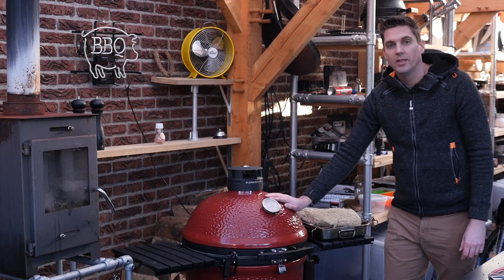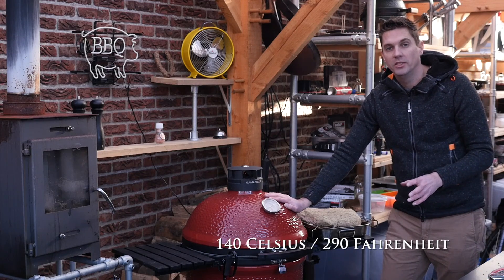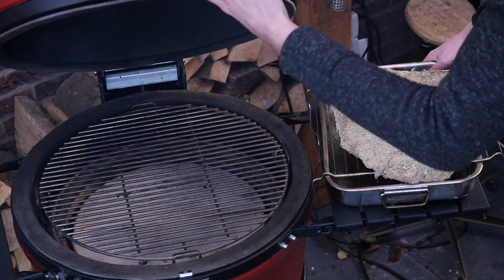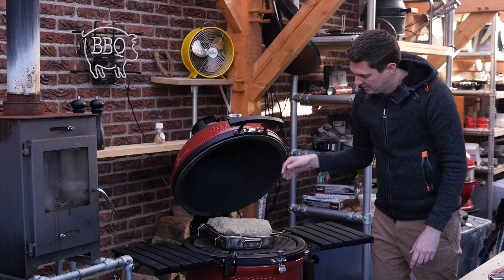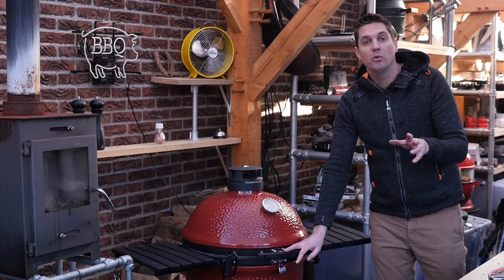I've let the Kamado Joe come up to a temperature of 140 degrees Celsius, which is around 290 degrees Fahrenheit. I put the flat on a dripping tray with a rack on top so it will still absorb all that smoke. We'll close the lid and check on her within an hour or three.